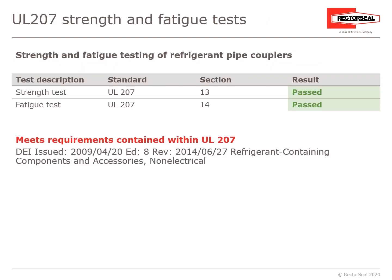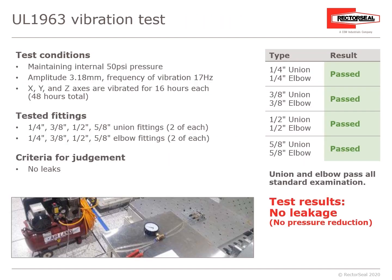UL-207 is the Strength and Fatigue Test. The Strength Test under Section 13 passed, and the Fatigue Test under Section 14 also passed. UL-1963 is a vibration test — the result was no leakage. This was tested on the ¼-inch union and elbow, ⅜-inch union and elbow, ½-inch and ⅝-inch union and elbow.